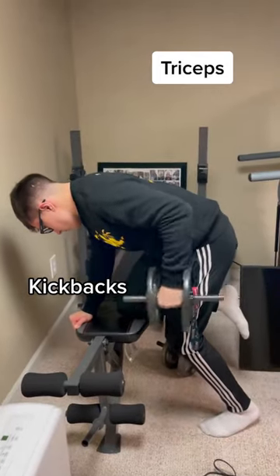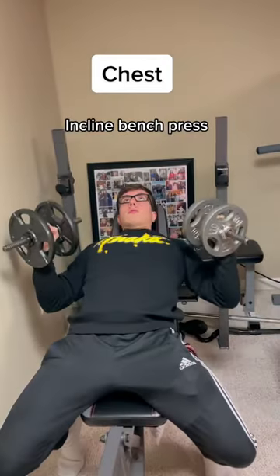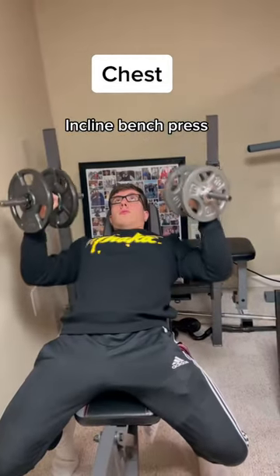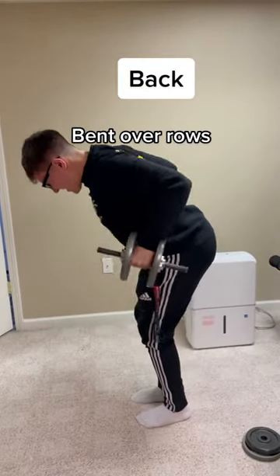You'll be making progress. Get your protein in, get some quality sleep, get that diet right, and you'll be making gains. And don't think you're limited to just these movements — there are plenty of other options if you don't vibe with these. Find the ones that you personally like and vibe with, and that'll make it just as much easier to stick to them.